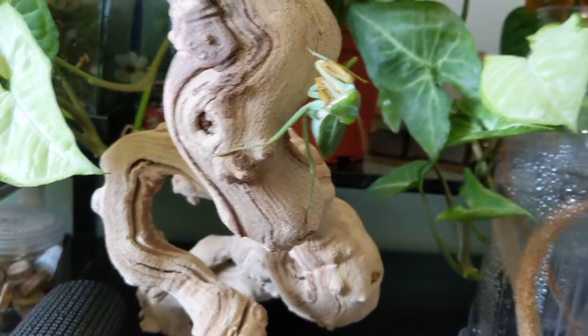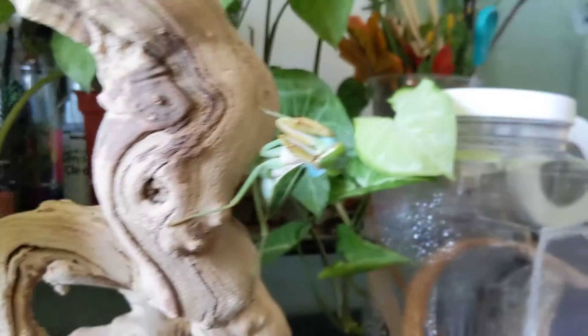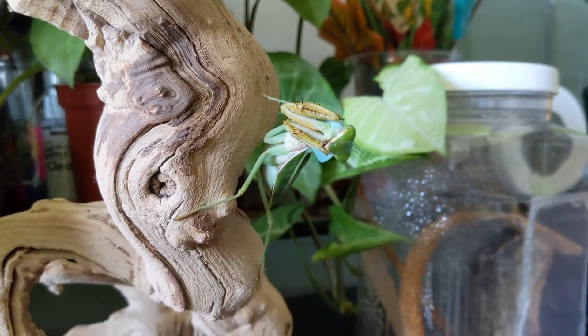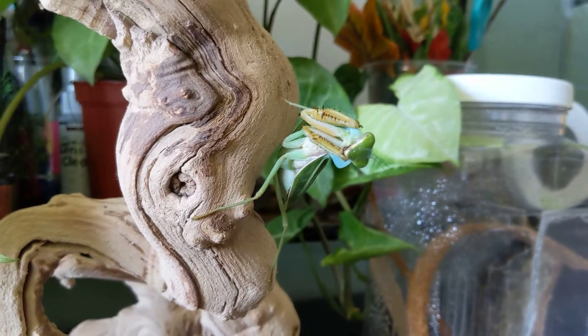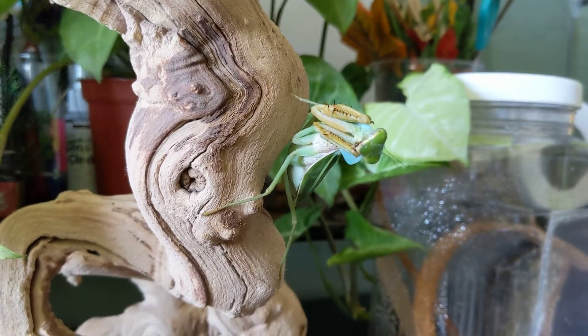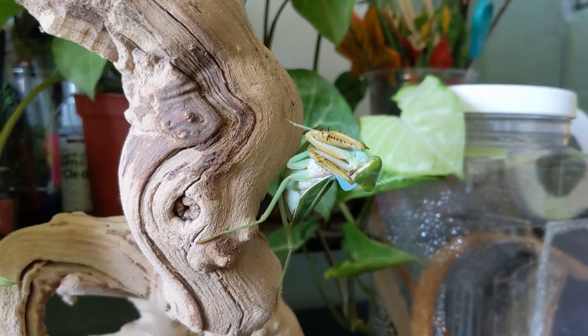I really enjoy having her. She is very aggressive and I love watching her eat — I love watching all my mantises eat. I have a couple of ghost mantises too, which are a little bit more docile. You have to give them fast-moving prey or else they don't really see it, and I've tried feeding them slower-moving prey and they just get kind of scared and freak out.